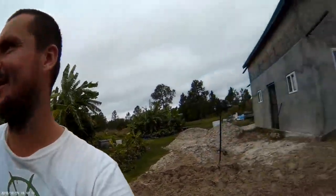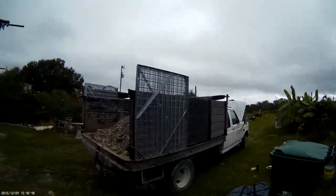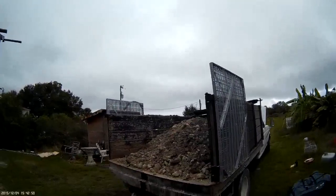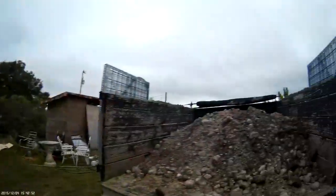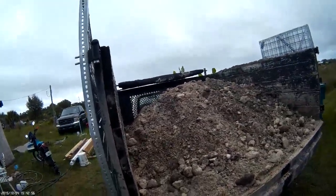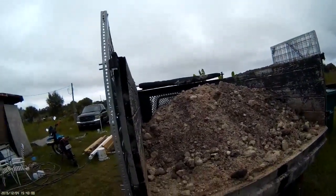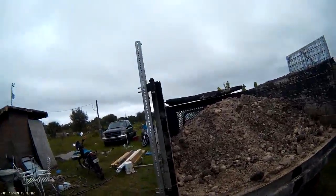Hey friends, Robert here. There's a little construction project going on at the farm. I've been hauling dirt with my little Ford F-350 dump truck this past week. I can haul about three to five yards, but right now it's a bit wet so I don't want to overload it.